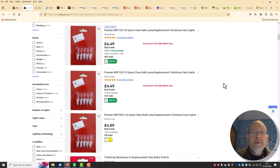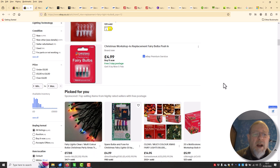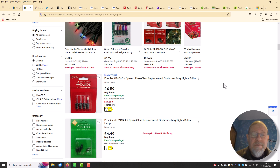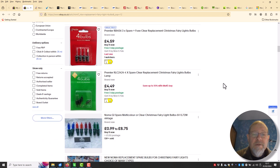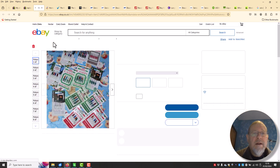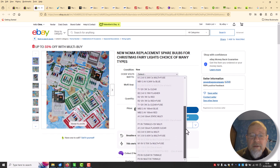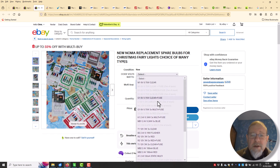Looking on eBay for fairy light replacement bulbs, we've got a selection: RBY 735, RBY 1284, RB 406, RLC 2424 — many many types. They list a code, volts, and watts. We need to find out what our bulb is. They have a voltage and a wattage, so that will be a start. Let's find out our voltage and wattage.